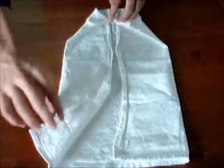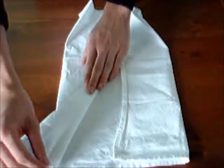Maintenant, retournez chaque rabat du bas vers les côtés. Ça va faire les manches.